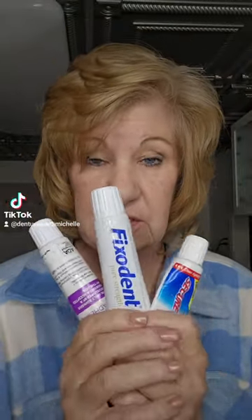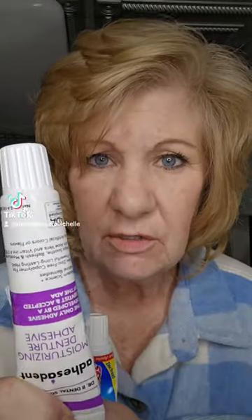My top three denture adhesives are these, and let me tell you why. This is Dr. B Adhesident, and it is for a dry mouth. It's an oil-based adhesive that is activated by water.